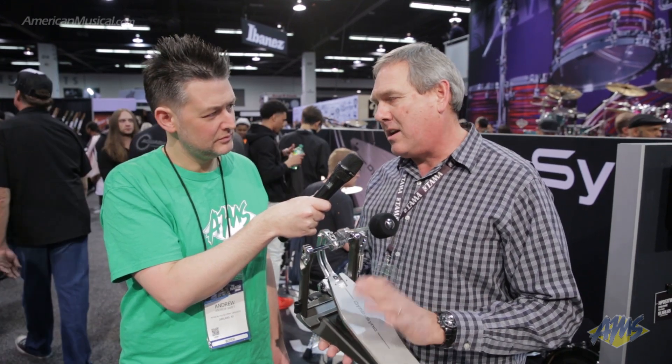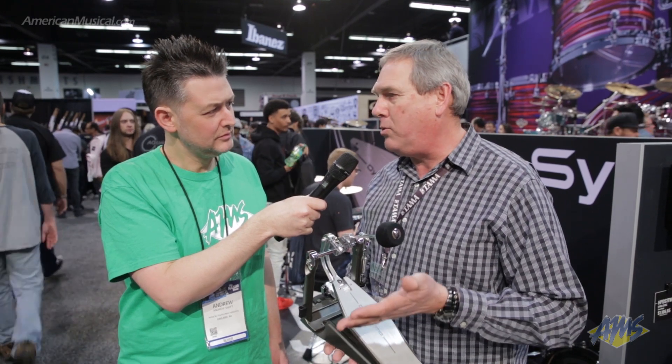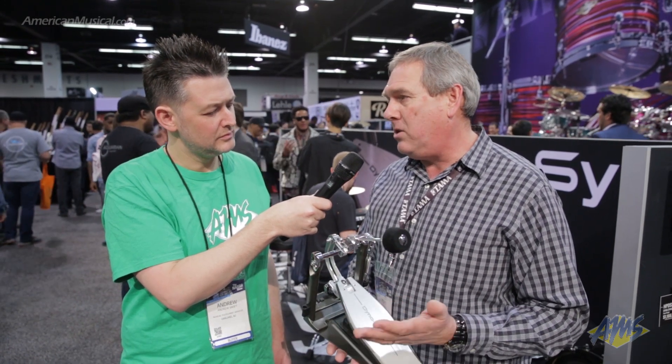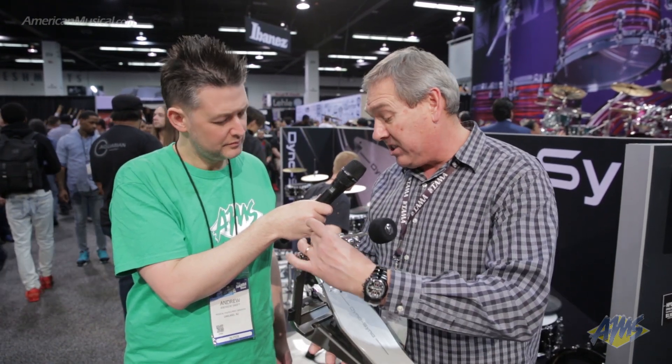That satisfies not only the classic direct drive user who might be associated with blast beats or super-speed double bass drum, but also a pedal that could be used by a really more conventional style drummer. We did that by using a slidable cam that really adjusts the radius of the direct drive dual linkage system — it slides in and out, which radically changes the feel of the pedal, from a really traditional direct drive feel to something that's really close to more of a chain drive pedal.